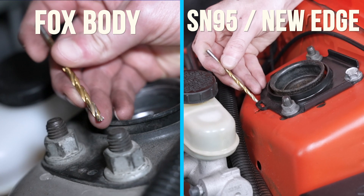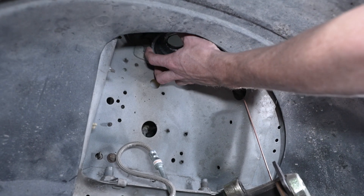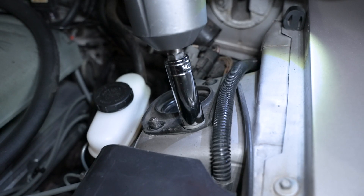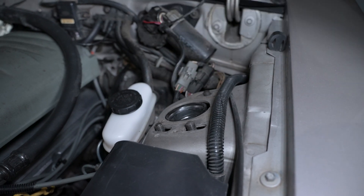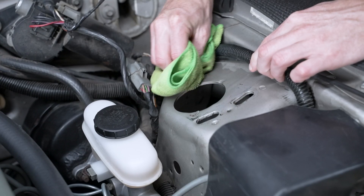If applicable, carefully drill out the rivet with a 1/8 inch drill bit. Hold the stud plate with one hand and then loosen and remove the three retaining nuts. Remove the upper plate and stud plate from the car.